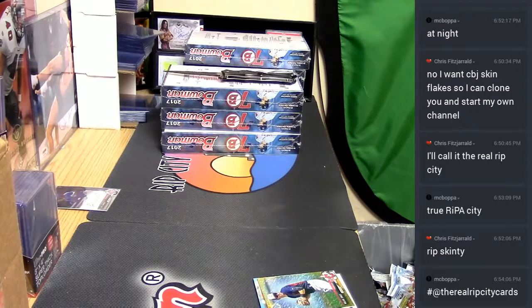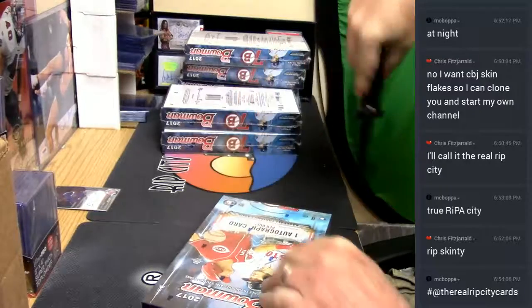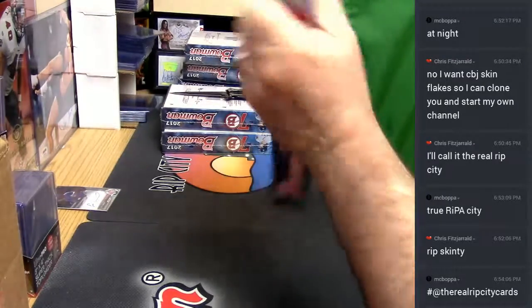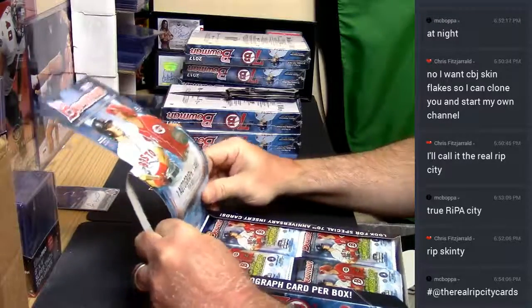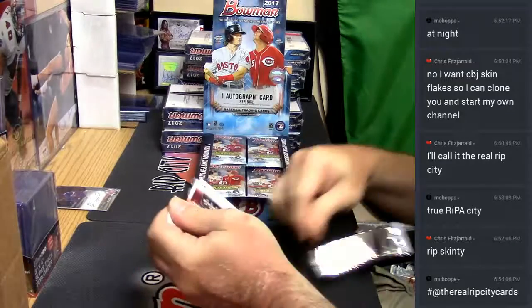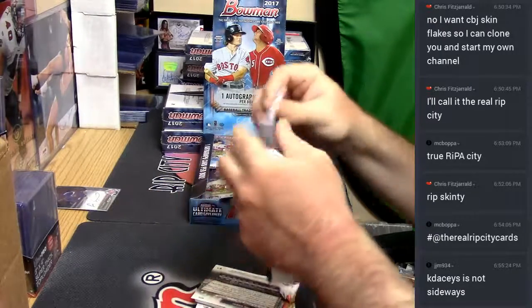Agent Smith, how are you guys doing? I've got to watch that video again of that guy trying to pull the fast one. Next time I want to steal a card out of it — and encased of all things to want to rip off. Looks like me trying to do a switcheroo on a box of Valor or something.